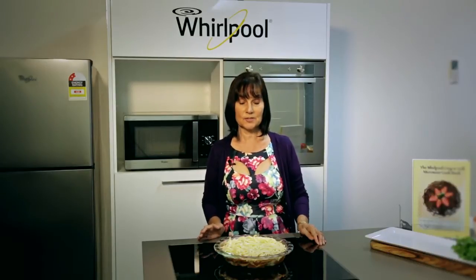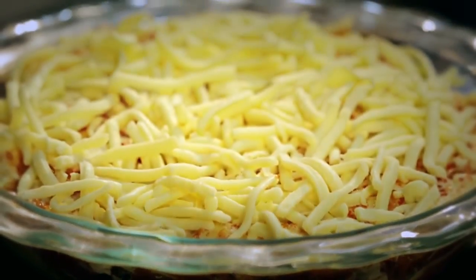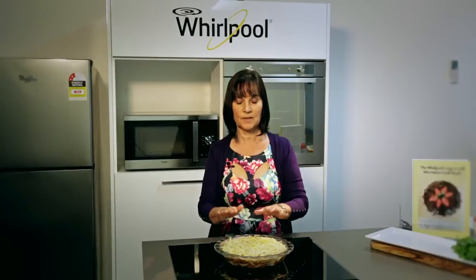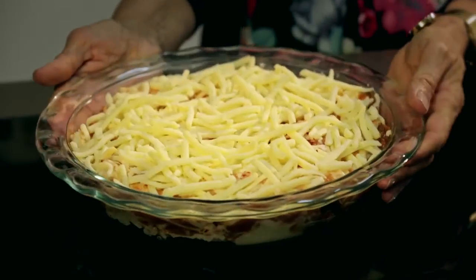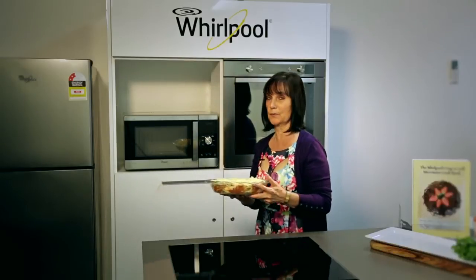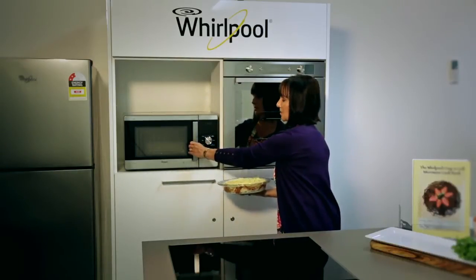We're just about to show you a lasagna — we have one here ready to go. The way we're going to cook this is with microwaves and the grill together. That would be the same for an apple pie, cream layer potatoes, anything where you want it browned on top but microwaved inside. This is going to take approximately 12 to 15 minutes depending on the size of your dish and your lasagna.